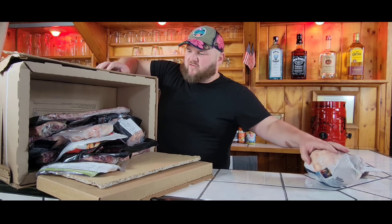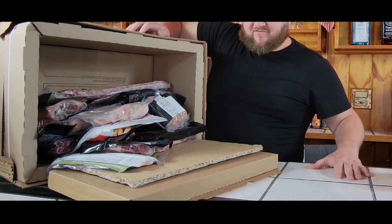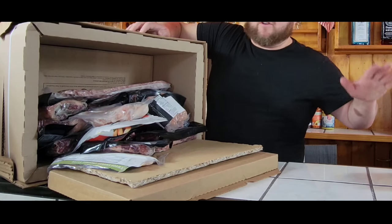This whole box cost me about $240. Like I said, I went a little overboard. The quality last time I ordered was just fantastic, so I wanted to get more stuff again. Now I have a whole freezer full of it.